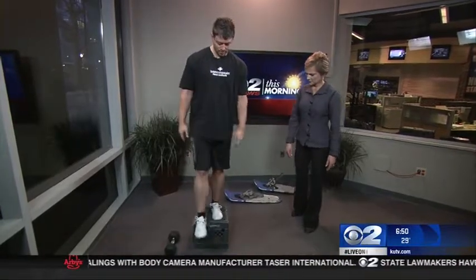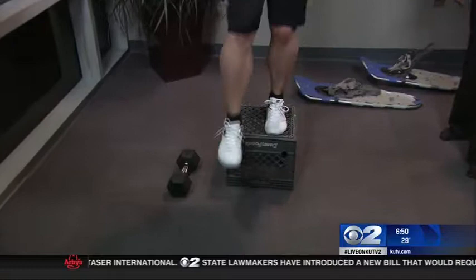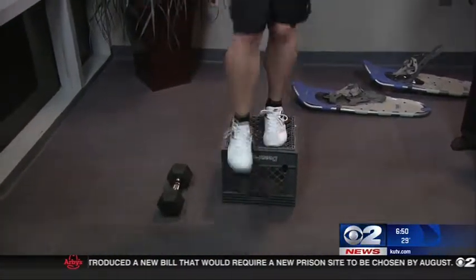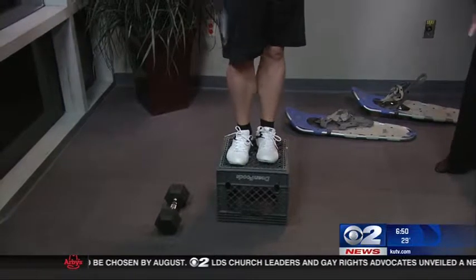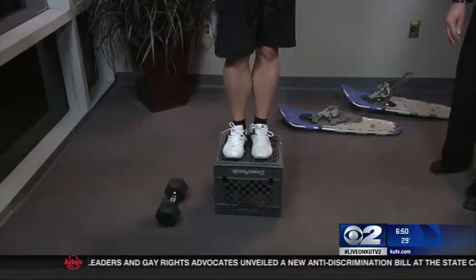So what you're going to do is simply step down with the right leg until it's flat on the ground, and then you're going to step back up with the left. You're going to do two sets of 12 per leg — nice and easy. It really helps to strengthen that knee joint. You don't want to plop down; just go nice and slow.